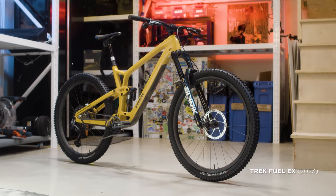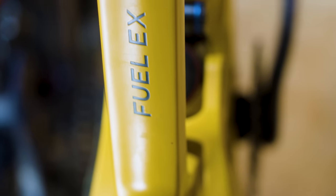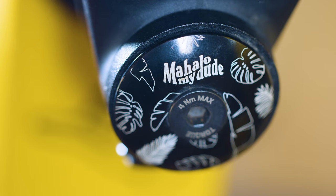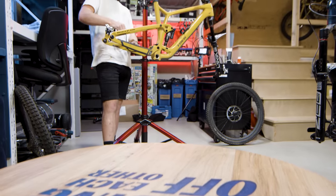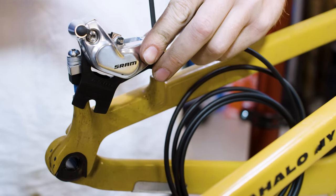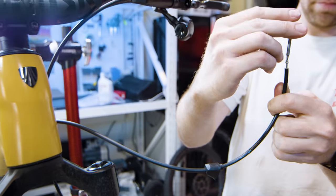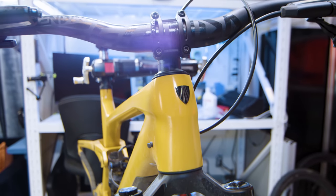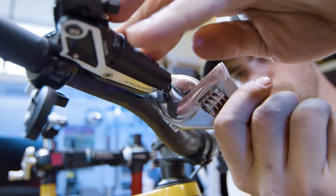Next up is my Trek Fuel EX, which is basically a more pedal-friendly bike compared to the Slash. This one is getting the fresh GX Eagle treatment along with new SRAM Codes. Luckily, this bike has tubes inside the frame which make routing the brake cable quick and easy. No bar spins for me — I'll stick to those bar turns I'm used to. After a few quick adjustments, this bike is ready for some serious missions this summer and beyond.